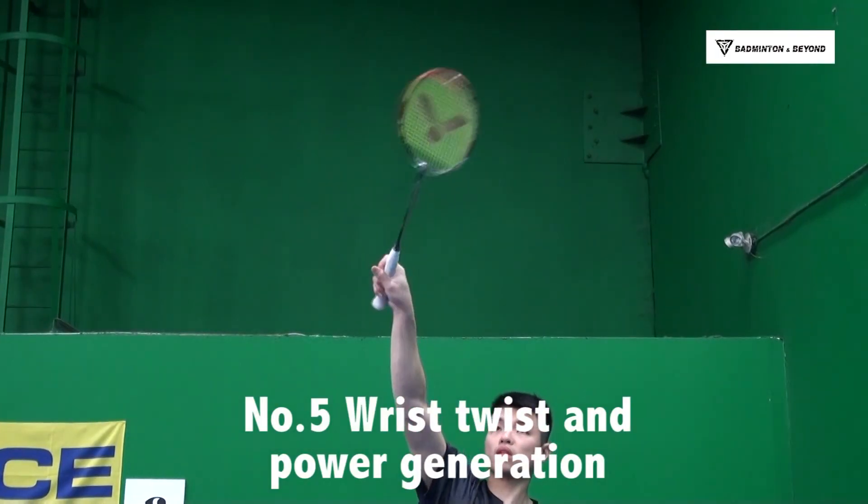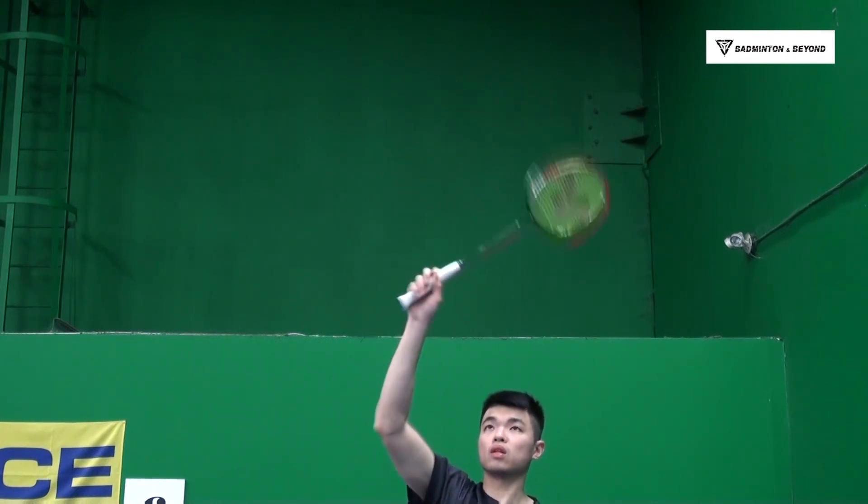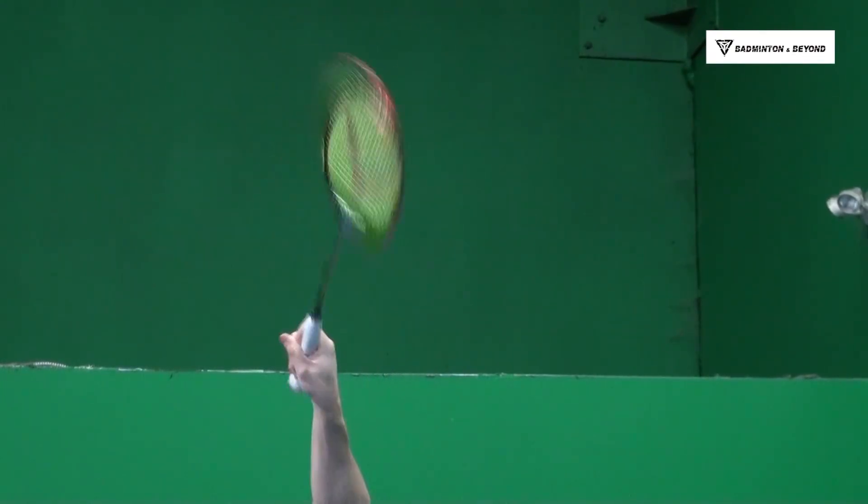Number 5: Wrist twist and power generation. When you contact the shuttle, your fingers will squeeze the grip a little bit and then rotate your wrist forward toward the cross.